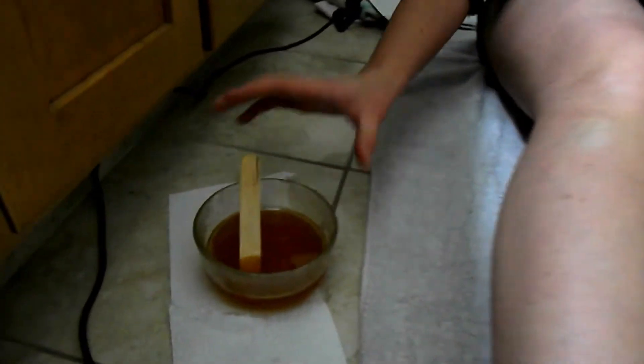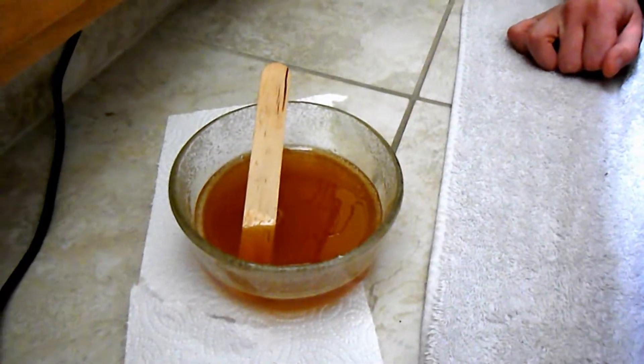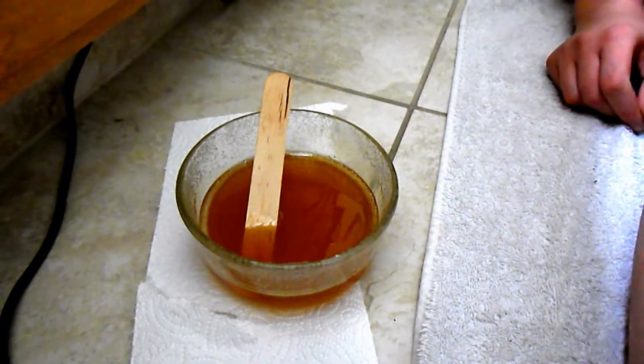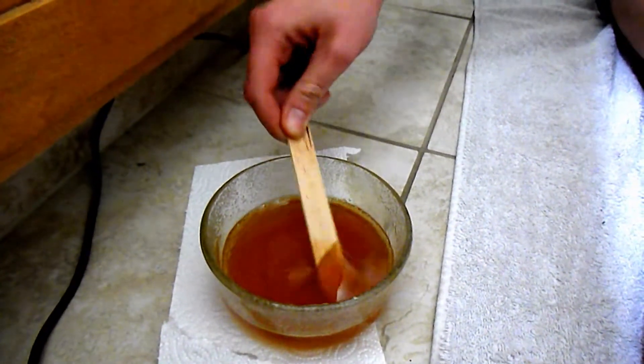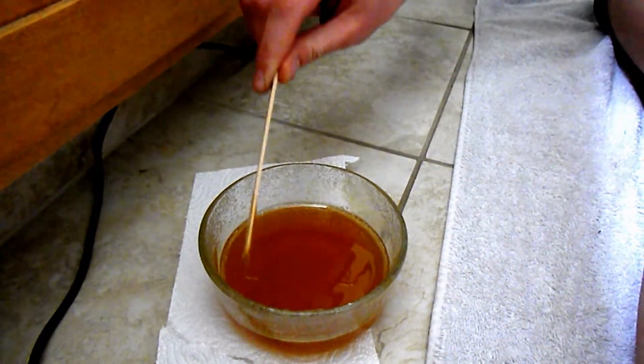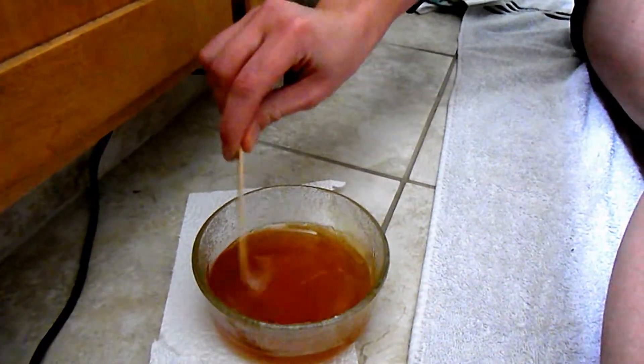What you're going to need is your warmed up wax. Depending on how much you have, it'll be between one and two minutes in the microwave. You can see the consistency here — it's still pretty runny. But make sure it's not too hot, as you might burn yourself if it's too warm.